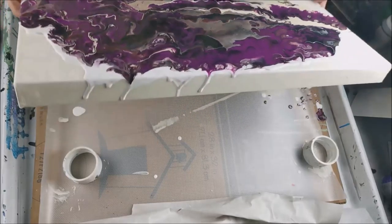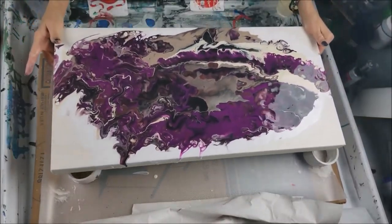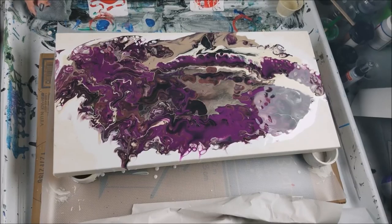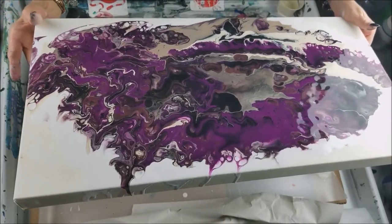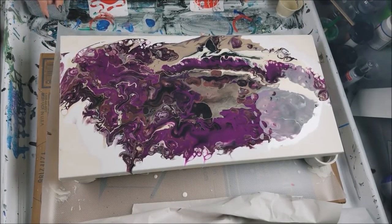I can hear my cat snoring in the corner over there — very very strange. I'm really liking this, you guys. This is the only spot right here at the very edge where there's no white, and right here too — that's okay, I like that. It's really really pretty. I'm kind of anxious to see what it looks like dry. I'll bring it up to you a little bit to get a close-up shot, and then I'll get it when it's dry. Now I'm gonna start on the other one.